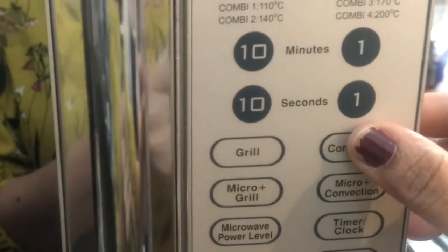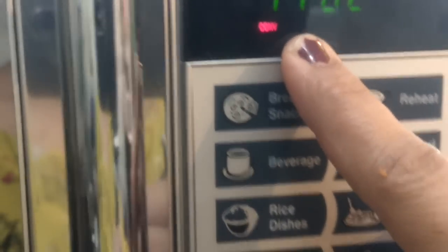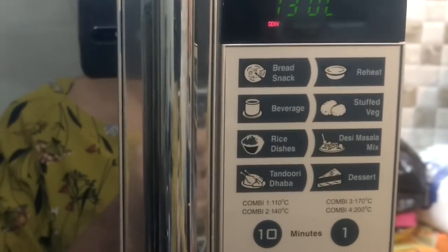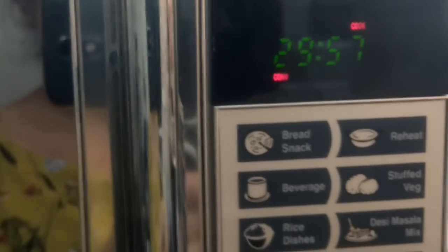To preheat, I'm going to start the oven and click the convection part. You can see the convection mode comes on showing 110 degrees C. To increase the temperature, I keep pressing the convection button until it reaches 180 degrees C — yes, there we go, it's on 180 degrees C. Now I'm going to press the start button and the preheating has already started.